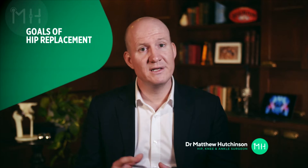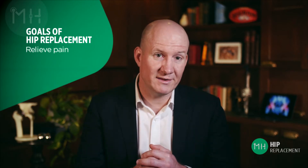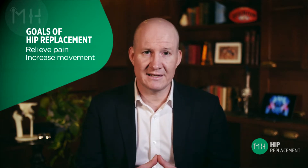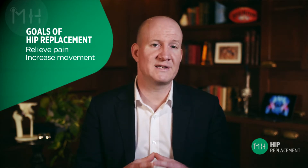A hip replacement really has two main goals. Number one, to take away the pain and inflammation from your bones grinding on each other by allowing your joint to glide smoothly. And secondly, to improve the range of motion of your hip so that you can perform the activities you need to.